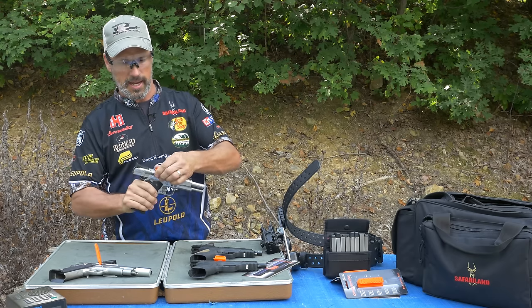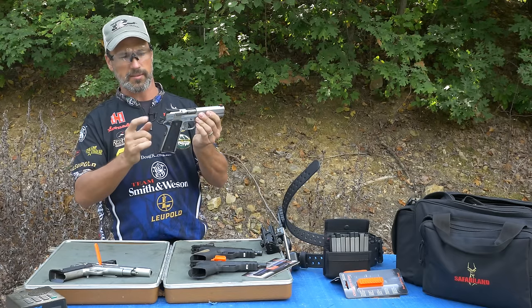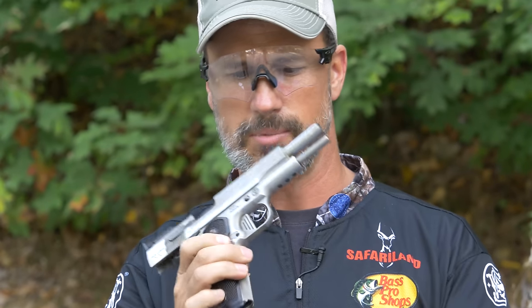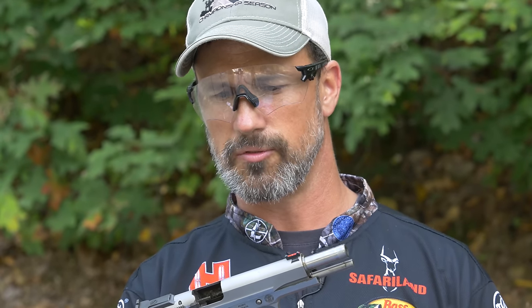I'll take the ECI out right now. I've got a fiber optic sight, I've got a Doug Koenig hammer in it, and we've got a magwell. But this is what you would consider metallic sight type of pistol for NRA action shooting — your standard 1911 with iron sights.